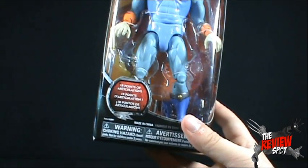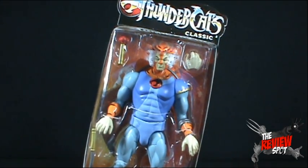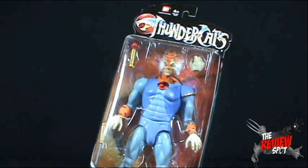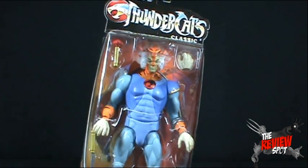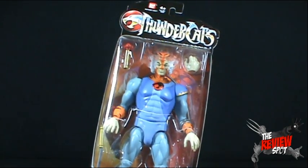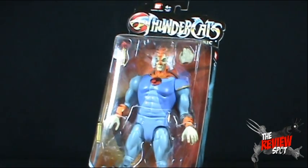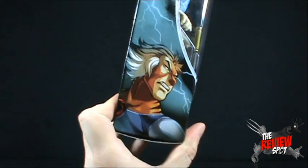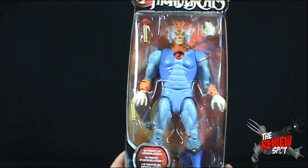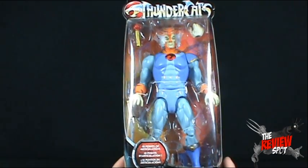The figure itself features 18 points of articulation. I do like the packaging because it's got an open window. You can see the figure complete. If you were to keep it sealed and on a wall or on a shelf, you could still see the toy completely without having to open it, which I really like. On the side we've got a picture of Tygra looking a little cooler than he usually did in the cartoon. He had these huge kind of sideburns going. He's a weird, weird looking character.